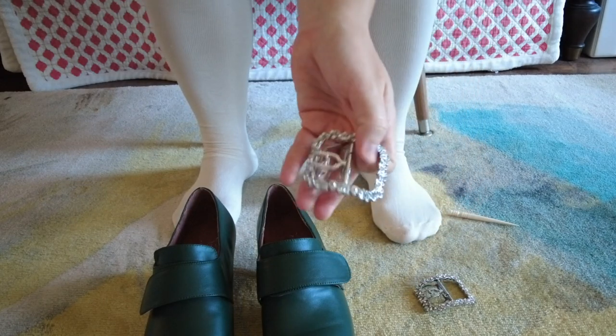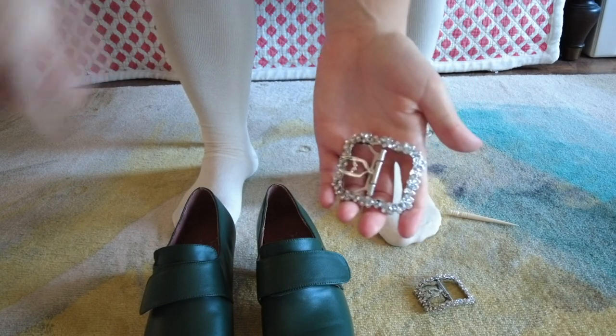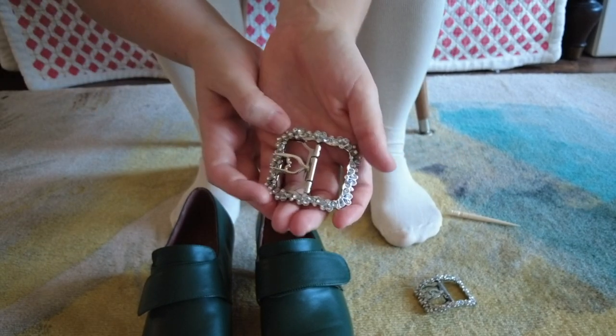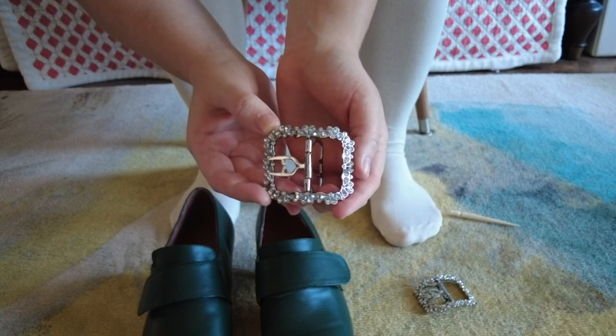I also bought these from American Duchess because I wanted to be sure that they would fit the shoes and I wouldn't have any problems there. You can see they have rhinestones all the way around them, and I'll try and show a close-up of the little floral pattern that they fall in.